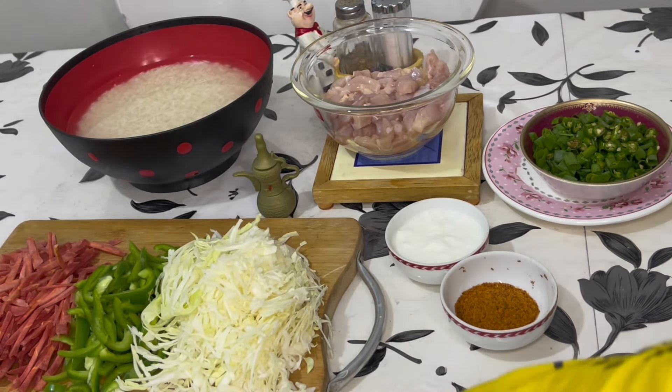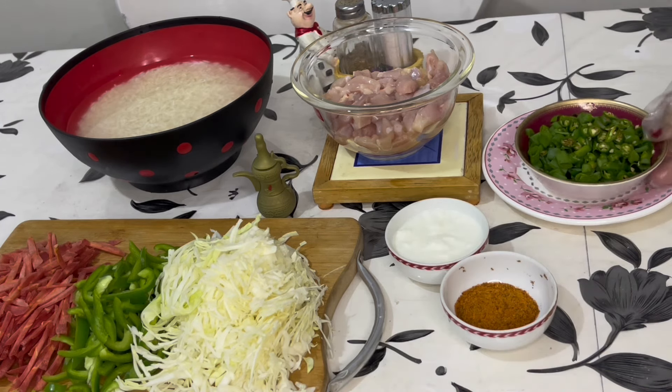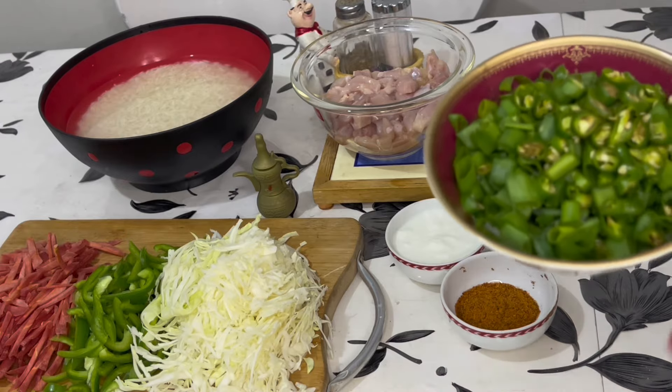For this, I am going to make gajar (carrot), chimla mirch (bell pepper), harri piyaza (green onion), and I am going to chop 2-3 harri mirch (green chilies).